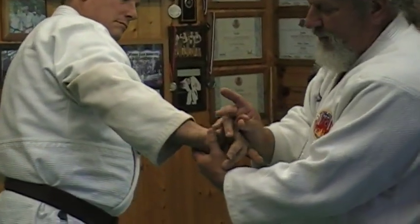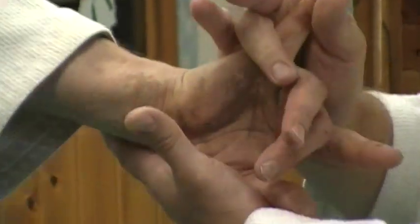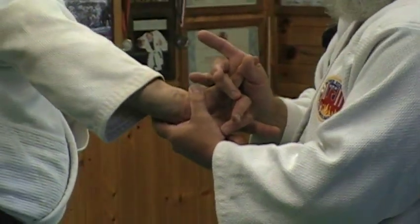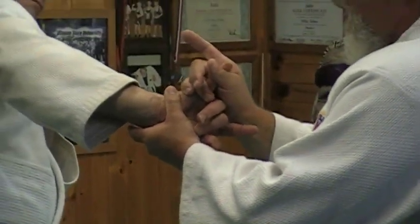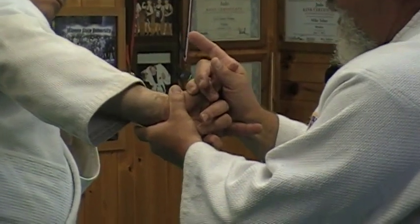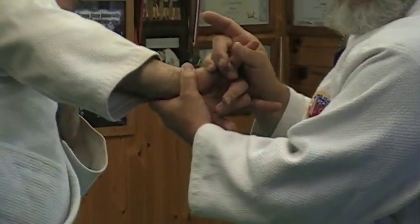Once I get the little pinky into position, I'm placing my fingers at the joint of the pinky and creating a base here with my left hand, while I put pressure on the pinky with my ring finger and little finger. I take my pointer finger and always point it towards the center of his body, driving down with this while pushing up with this — and he's tapping.